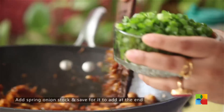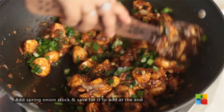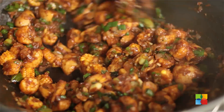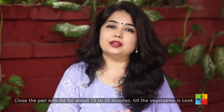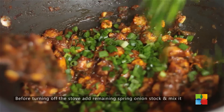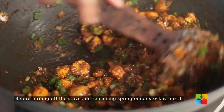Add the spring onion greens. I added half in the beginning and I'm adding half now, just to give you that little crunch — that's why I've added it towards the end.